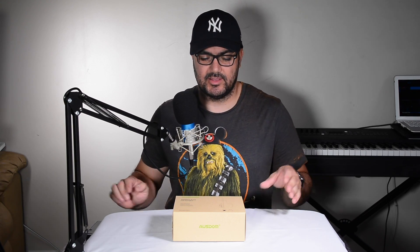Hi everyone, David here with another unboxing. Today we have a set of headphones made by AUSDOM. These are in black, and they also come in blue.